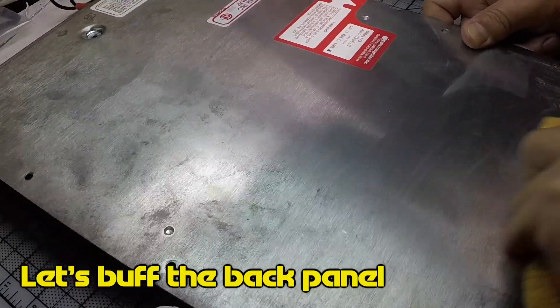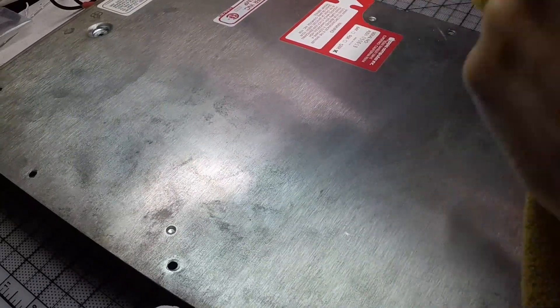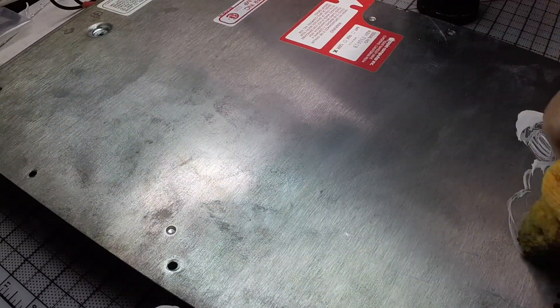Just like my car, I like my computers to be shiny and beautiful, so I'm buffing the back panel to be beautiful and shiny.